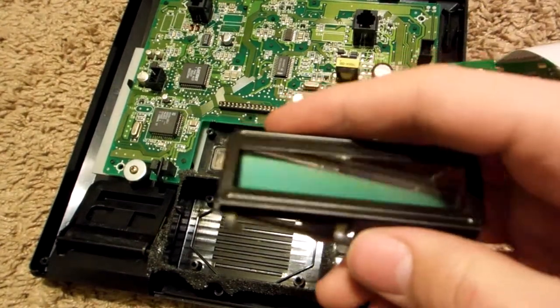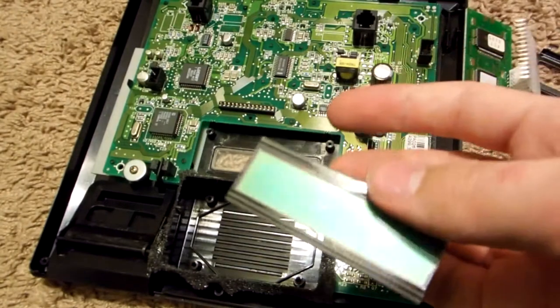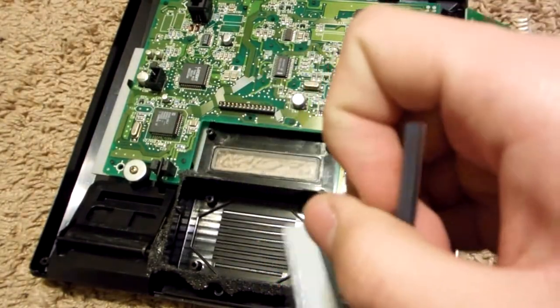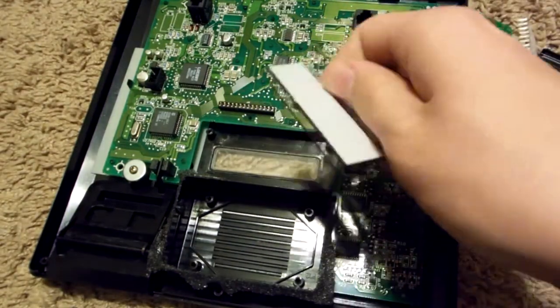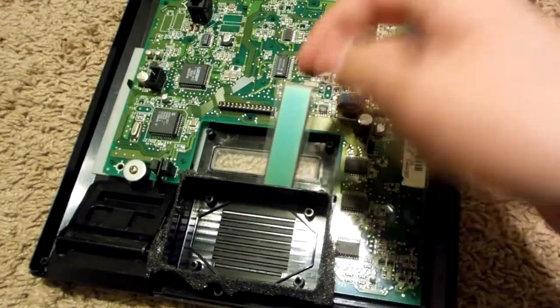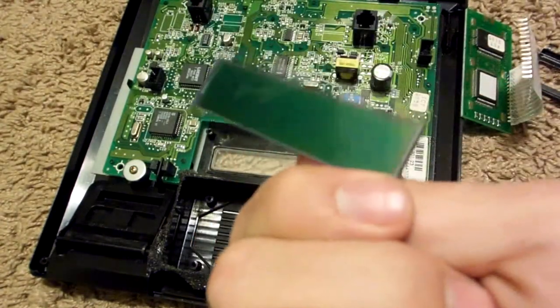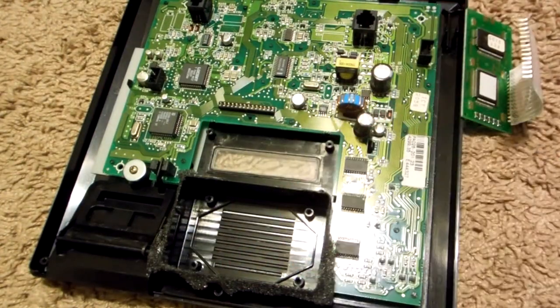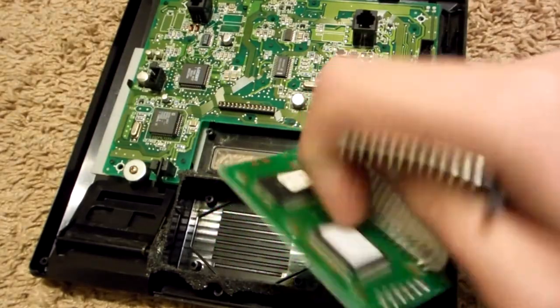We have our parts removed. This is the metal outside casing. The LCD screen — which may contain indium, so save it. We've also got some rubber connectors that connect the board to the display — they don't have any value, they're just rubber. This piece you want to keep; this piece will be steel. And this board will have gold and chips to remove.